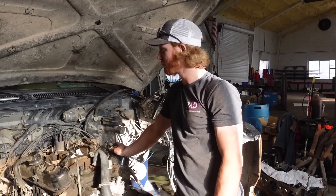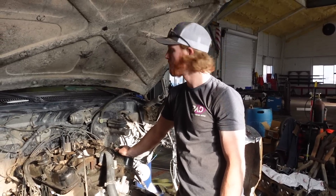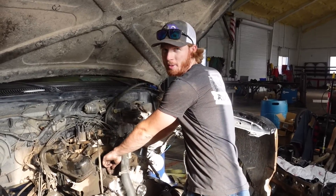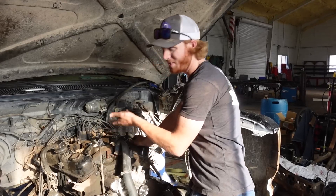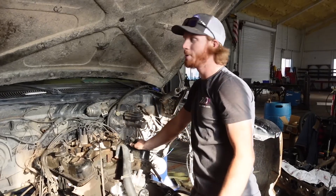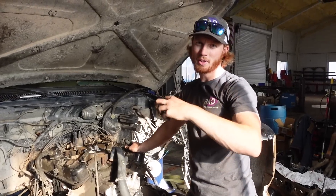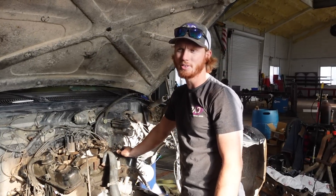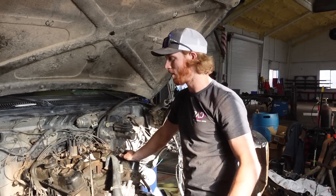Upon tearing this thing apart I've discovered some things. First, one of the heater hoses was leaking into the intake manifold right here — there's just leaking water out of it, which was not a good thing. And then the distributor clamp to hold it down from twisting was really loose. I'm surprised it didn't spin while we were off-roading with it.